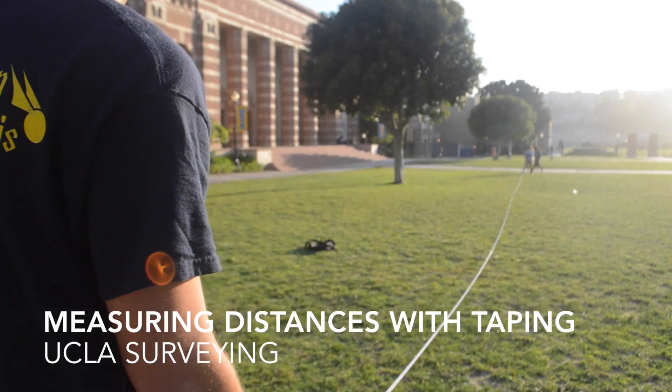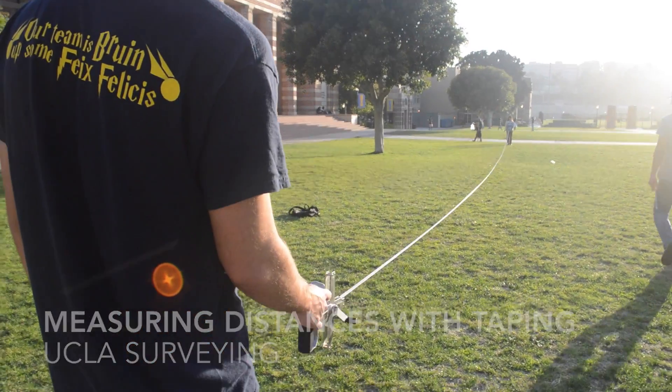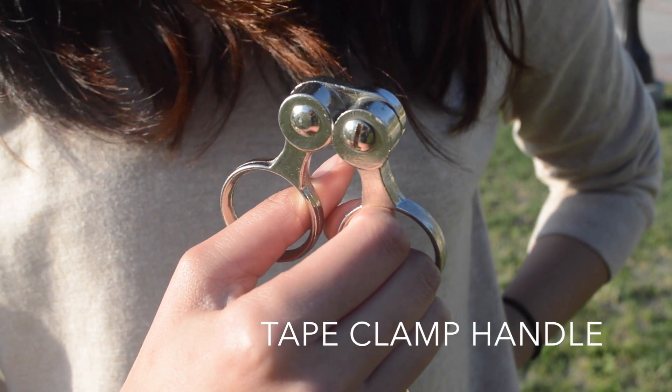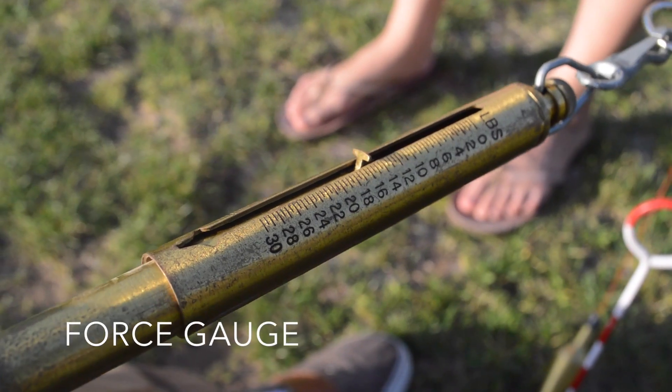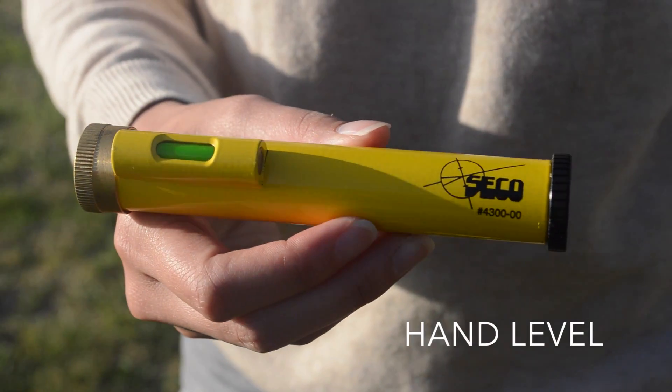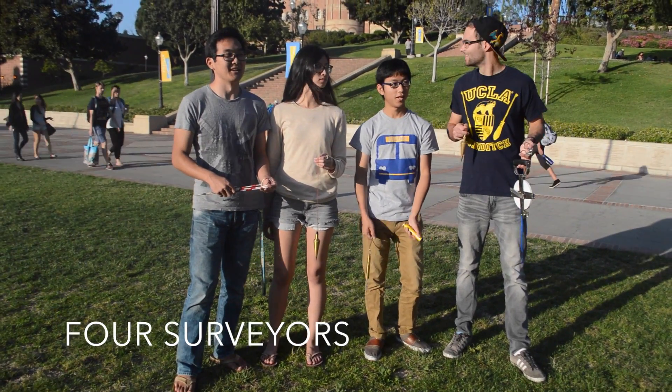The process is easy to learn, but first we need a few pieces of equipment: a steel tape and a tape clamp handle, two plumb bobs, a force gauge, pins to mark points, a hand level, and of course your surveyors.